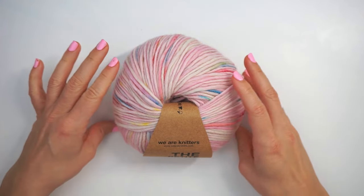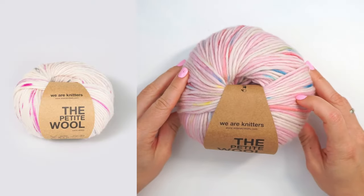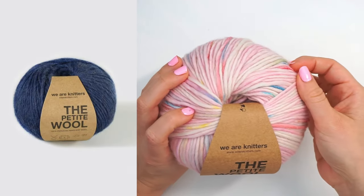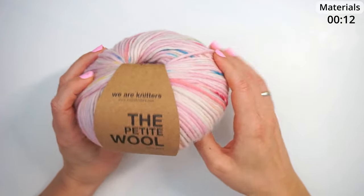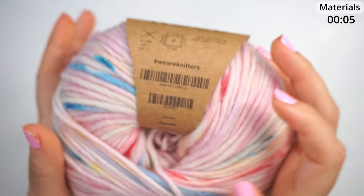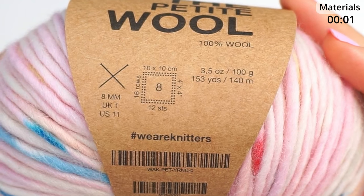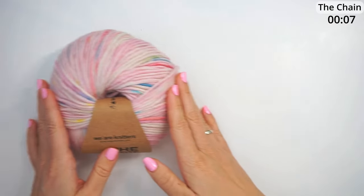First a little about the materials. I have used this yarn from We Are Knitters. It's 100% wool — they have the big kind which is the wool, but this is the petite wool so it's a little thinner. I guess it's a medium weight 4, maybe bulky 5. The color I've used is called Yarnicorn — like unicorn but it's yarn, you know. I will write down in the description how much yarn you will need and also where you can find this yarn.